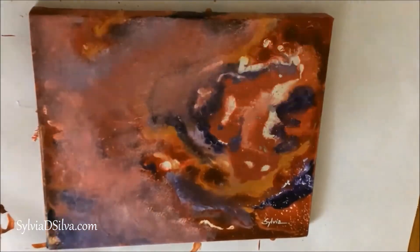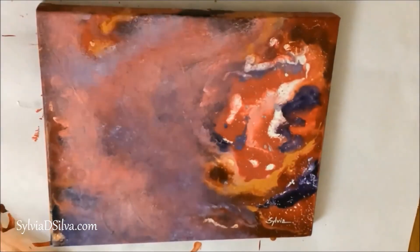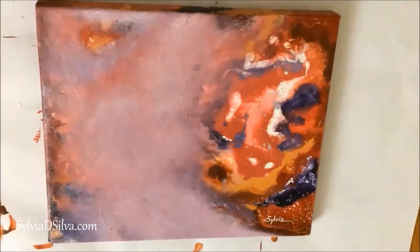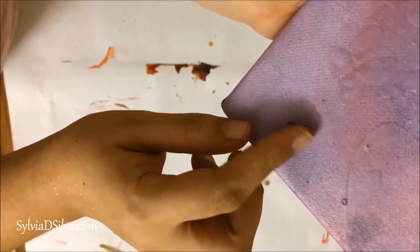Once that dried completely, I slowly pulled out the dried masking fluid. Make sure you don't use your nails to do this — just rub it gently with your fingers until it peels off.